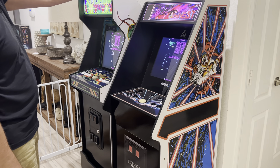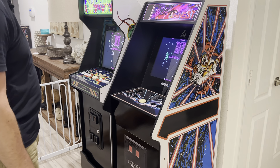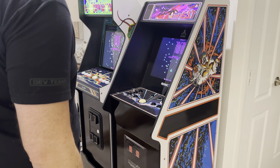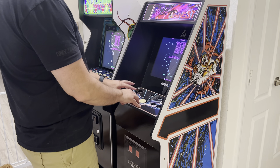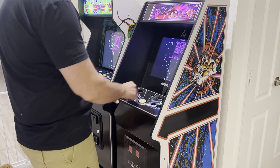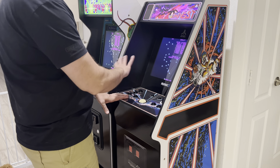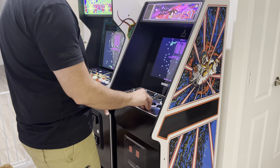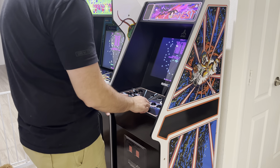The Centipede is a taller cabinet, just a little bit, and the Tempest doesn't look bad in its height because the shape of the cabinet is really good. If you're not too worried about playing Missile Command and that's not an important game for you, I think the Tempest cabinet is just fantastic — it is a great cabinet. So if you can catch a deal on this cabinet and you don't care about the online leaderboards, I think this one's really, really good.